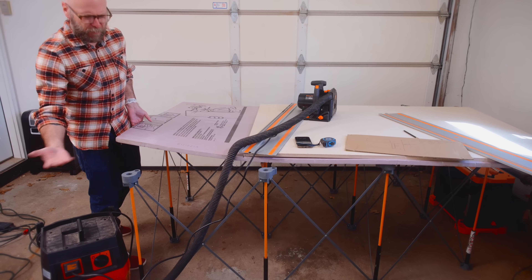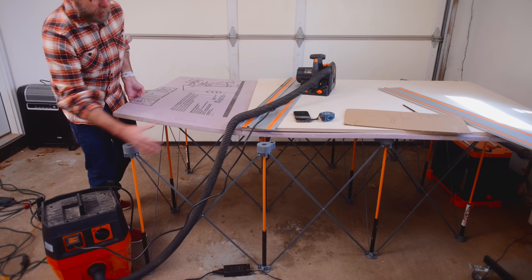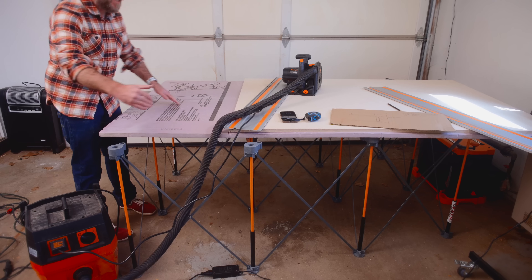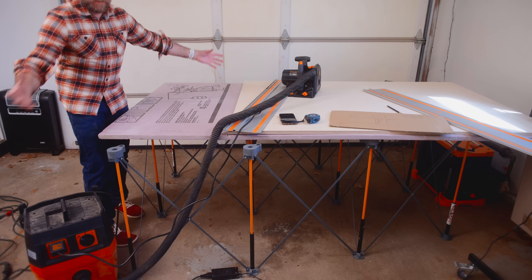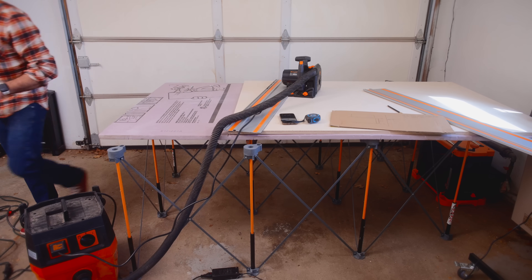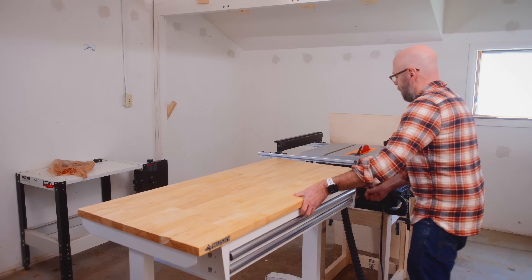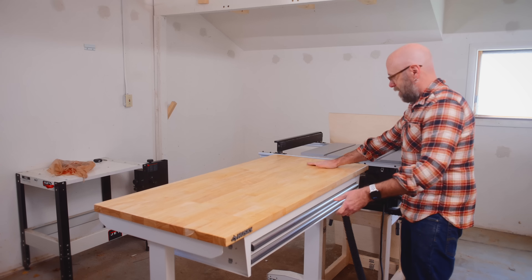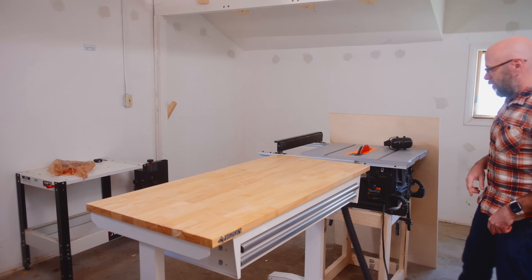This is made by Bora — it's a mobile stand that expands and I can throw a sheet of insulation on top, then my plywood on top of that. It's a nice big workbench I can move out of the way since it condenses nice and small and I can throw it in the corner when not needed. I'm bringing my adjustable height workbench up to use as an outfeed table — highly recommended if you have a small shop.